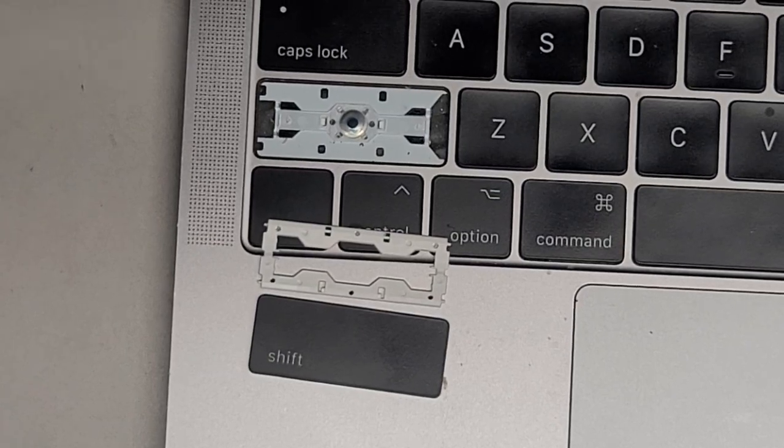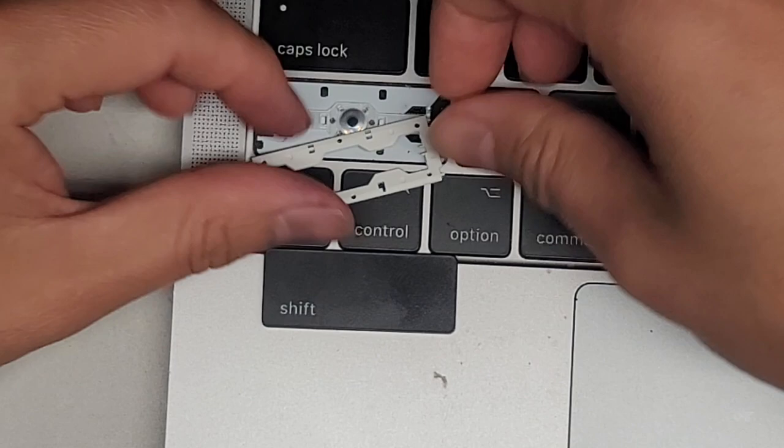This is a video on how to replace butterfly keys on the Mac keyboard if you happen to break the clip.